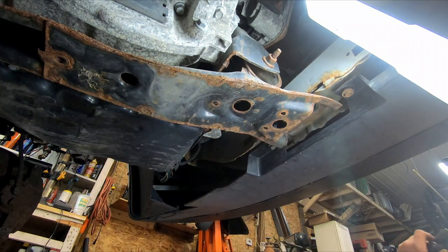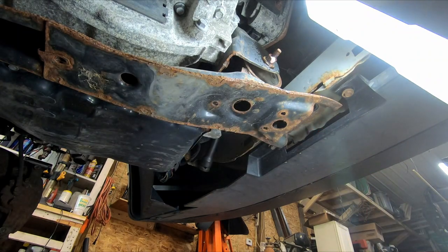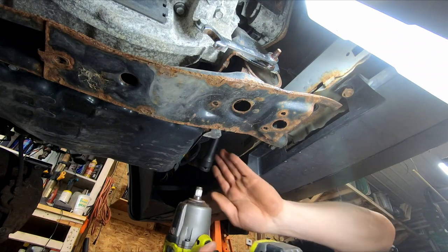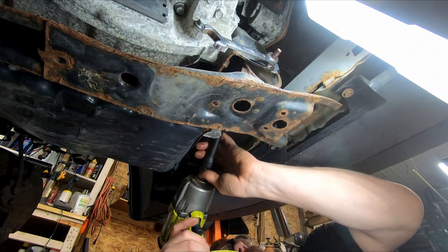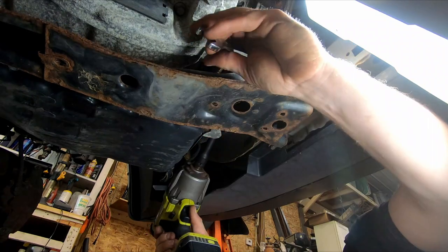It turns out it's a 16. Another good reason to put a lift in here at some point is Alex could actually be under here with me, because he's good enough at it. It's not bad, it's just there's only enough room for one guy rolling around underneath here, so we have to use him to fetch tools.